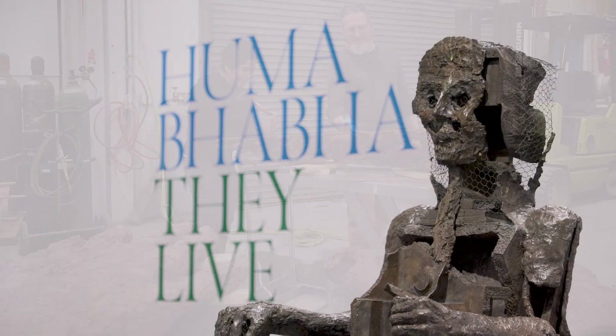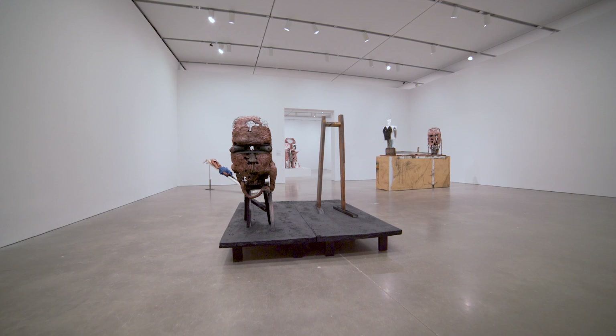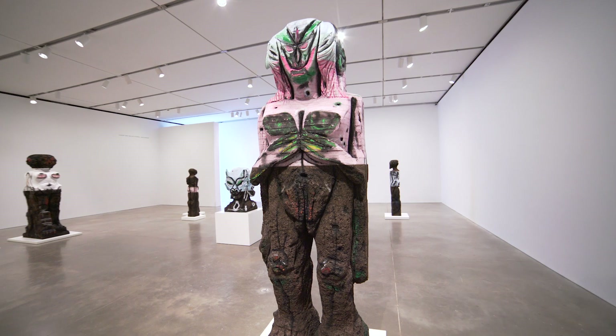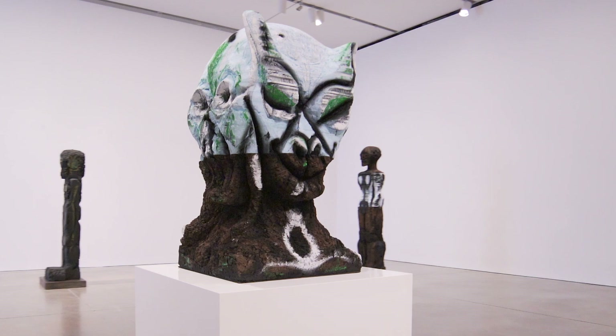Seeing all my work together at the ICA in this beautiful space — on one level, I don't feel like it's my work. I know it's mine. And it's nice to see the older pieces, which I haven't seen for a long time. It's the first time I've had so much of my work in one space together, and work that goes back a long time now. To see so much of it in the same space feels... I'm still getting used to that.